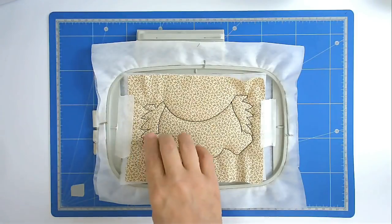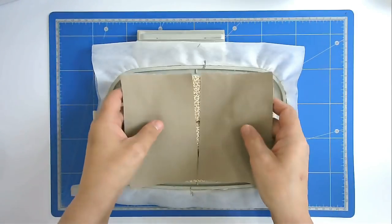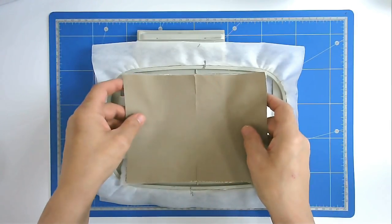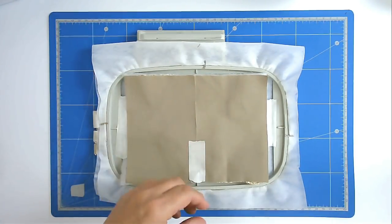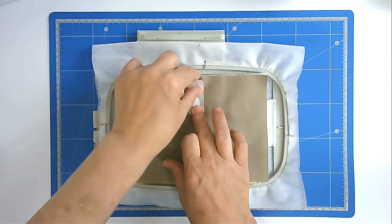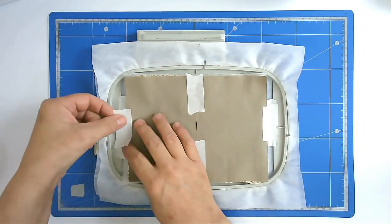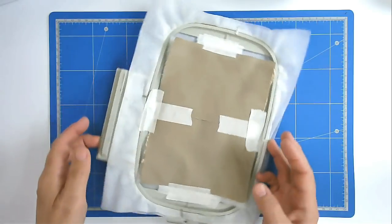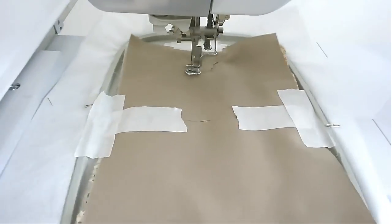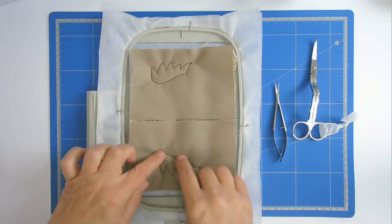We're now going to place one of our dark brown pieces of fabric over the top of this. I'm using up scrap so I've got two pieces here, and I'm just going to place them down and tape them, and put a bit of tape on the edge here as well. I'm now going to stitch round number three and that's going to secure them.